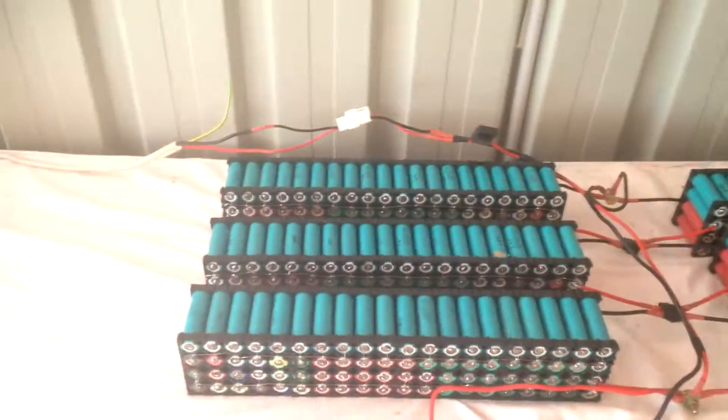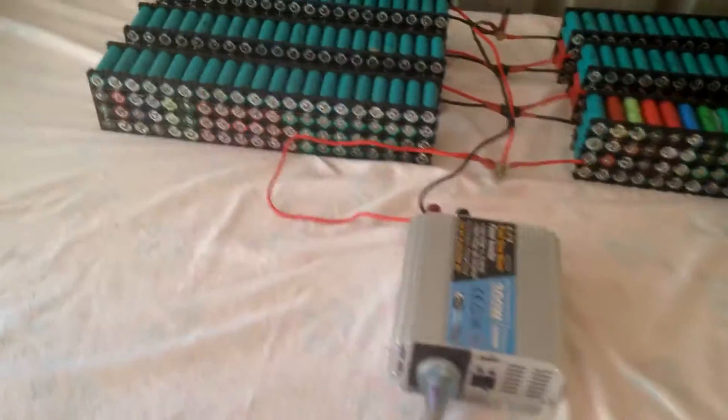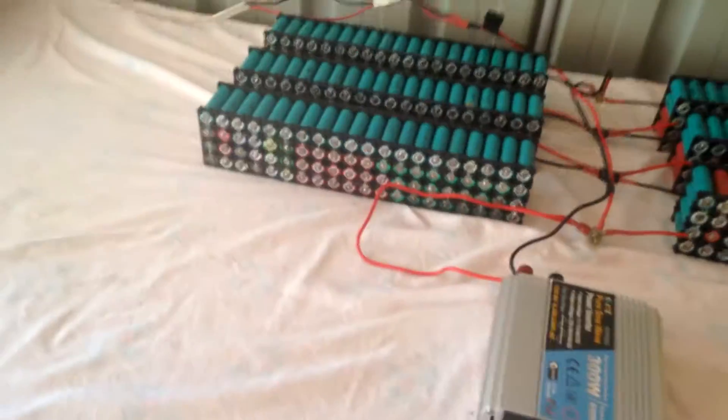What is up YouTube? I'm back once again with another Tesla Powerwall update video. It's been a while since I've done a proper update, so I just thought I might as well give you a good update so you guys can obviously know what I'm at.